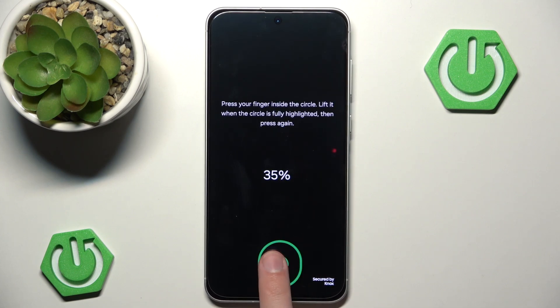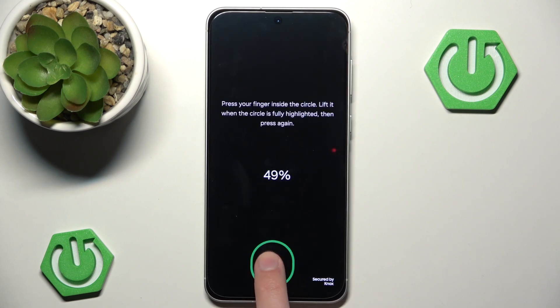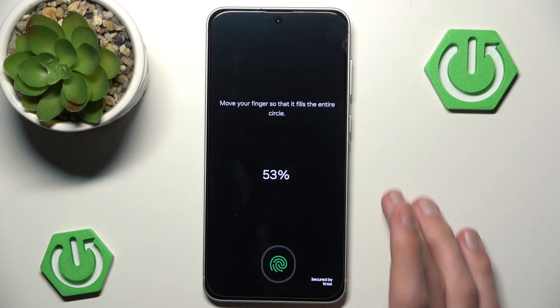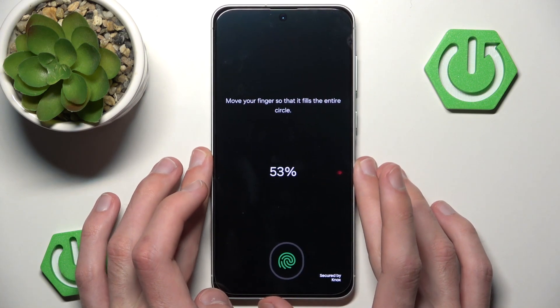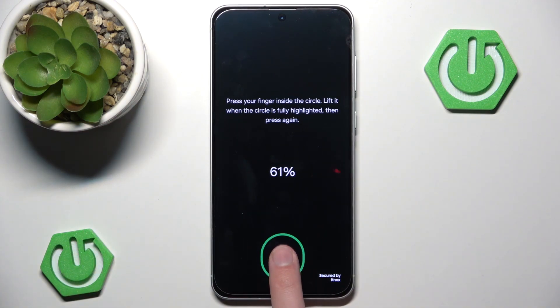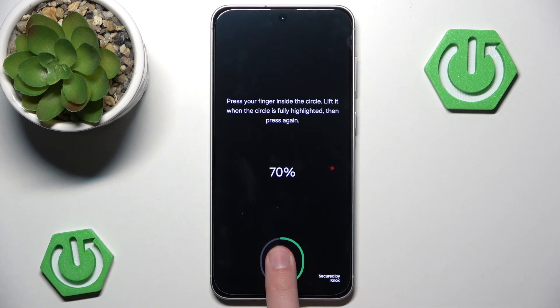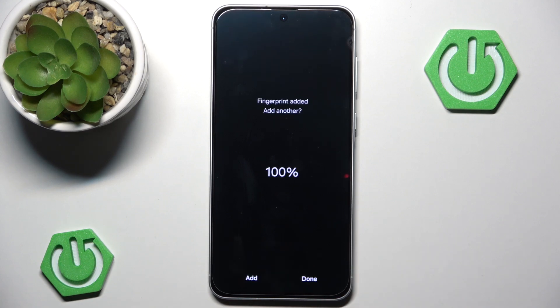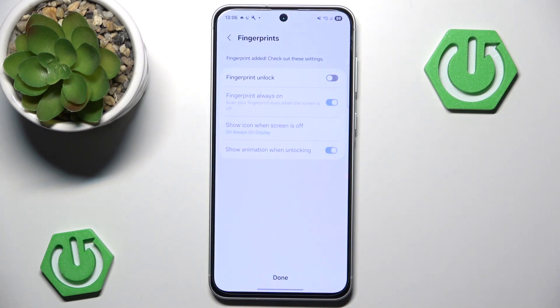Now we can go through the process of registering our fingerprint. It doesn't really take long, it's just a tedious task to do, and the fact that this phone is moving constantly is not helping. After a while we should have it done. Of course, if you have your fingerprint already registered, you can just use your existing fingerprint and you don't have to go through adding a new one.